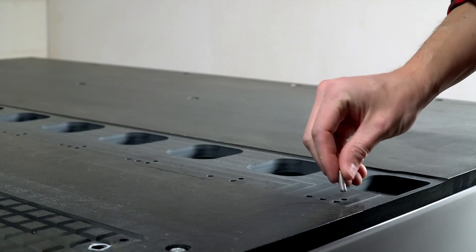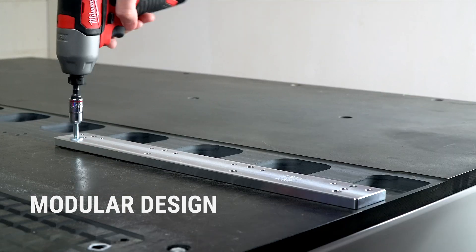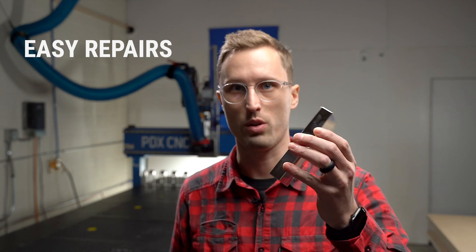So why get our version? It's easy to install and since it's modular you don't have to add all the tools all at once if you don't have the budget or you don't need them. If any part gets damaged you only replace the part that's damaged and not the whole thing.